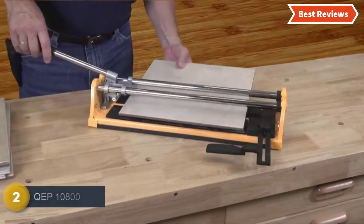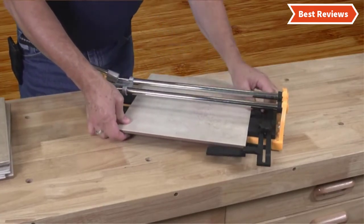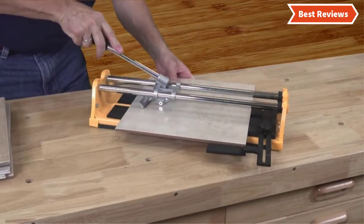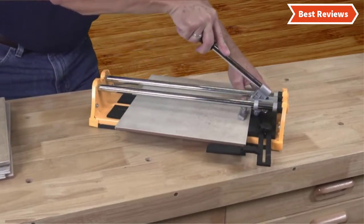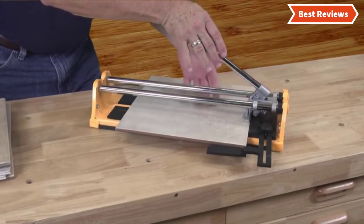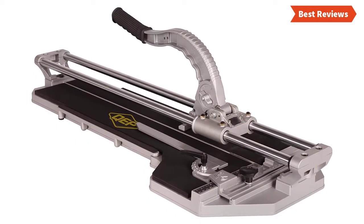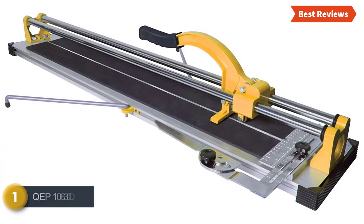Number two on our list is the QEP 10800, a quality tile cutter at a reasonable price. It features an easy-to-use cutting blade and a large cutting area ideal for most tile sizes — it's a multi-purpose cutter for porcelain and ceramic tiles up to 28 inches in length. Designed with a high-leverage, large bicycle-grip handle that makes cutting easier and reduces user fatigue. The aluminum alloy base and heavy rubber pads keep it stable while working. Overall it performs very well.